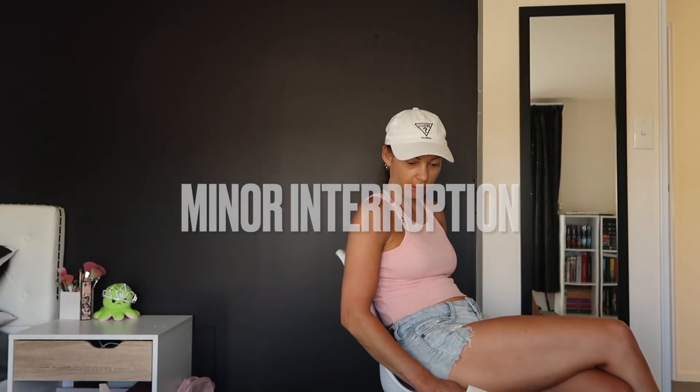If we ever get a dining table, these are actually quite nice. I guess we'll be unboxing on a chair.